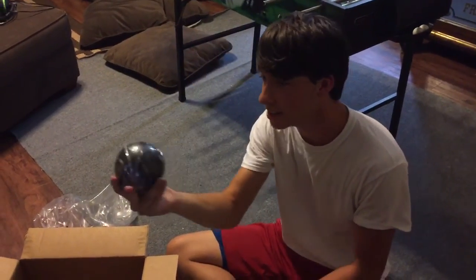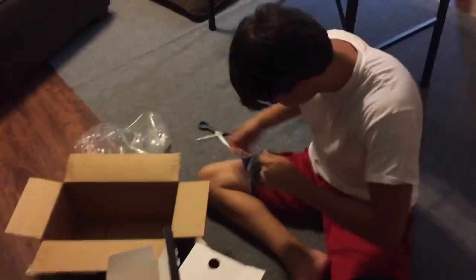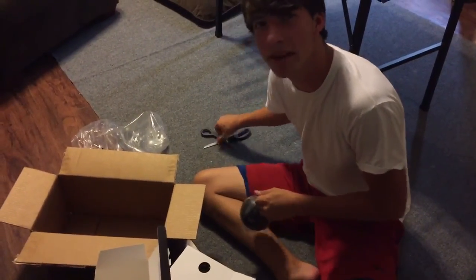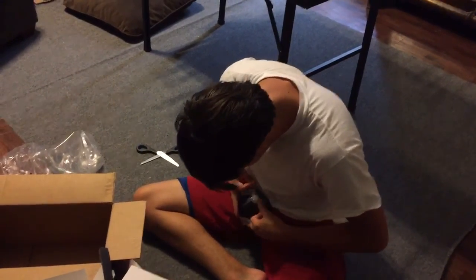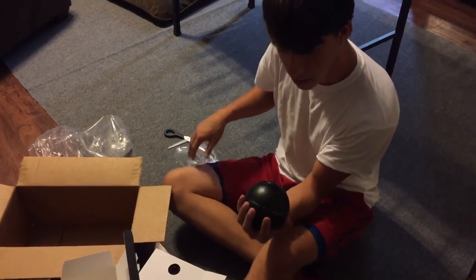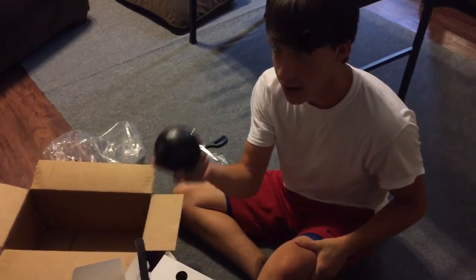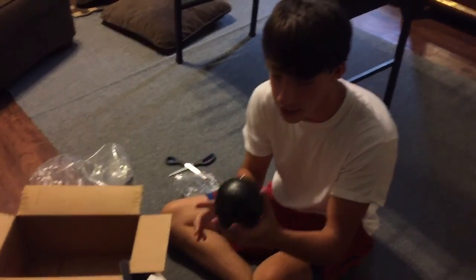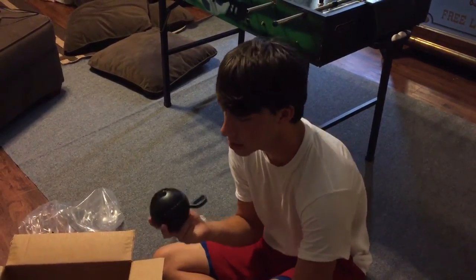That's bigger than I expected! That looks amazing. Getting it out of this plastic — I don't want to mess it up, so I'm going lightly. It's about the size of my palm, about the size of a softball. I am actually surprised how good this looks — it looks freaking amazing.